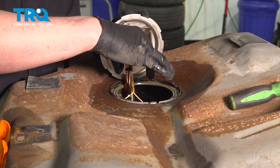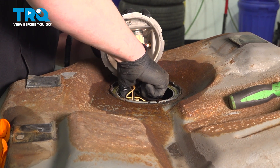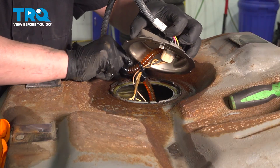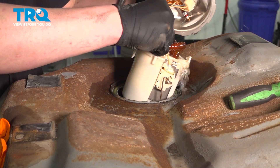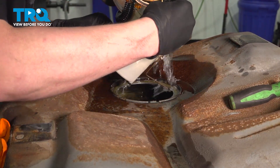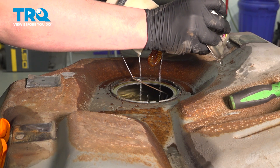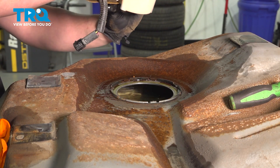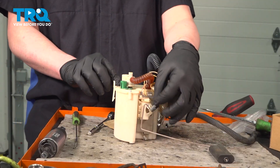There are tabs on either side of the fuel pump — we're gonna pinch these tabs in and pull straight up. I highly recommend your gas tank being more than halfway empty when attempting this job. Remove the old fuel pump. Remove the connector for the fuel pump — push on the tab, I'm using a small pick — and pull the connector off.